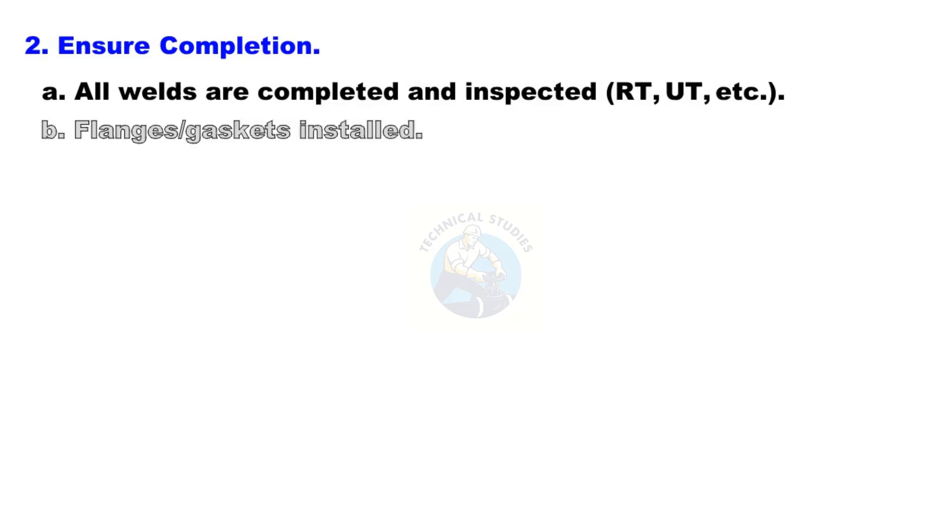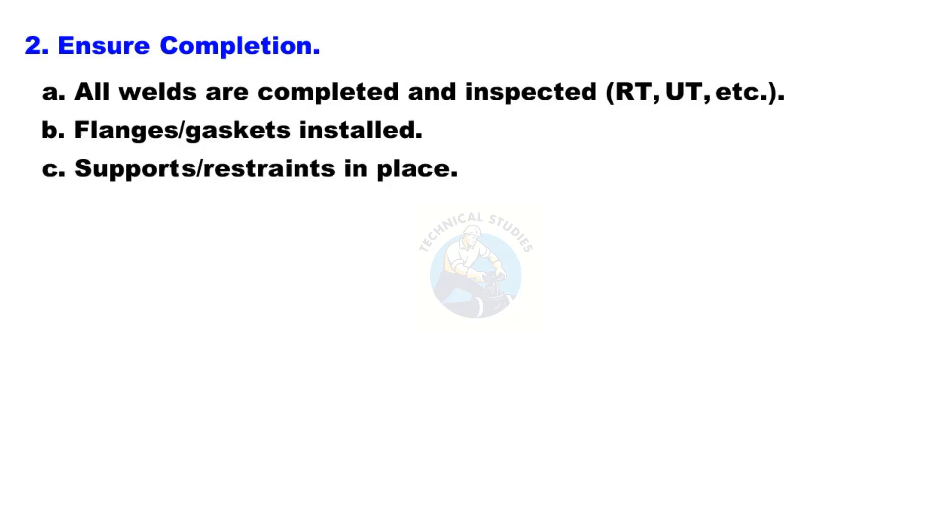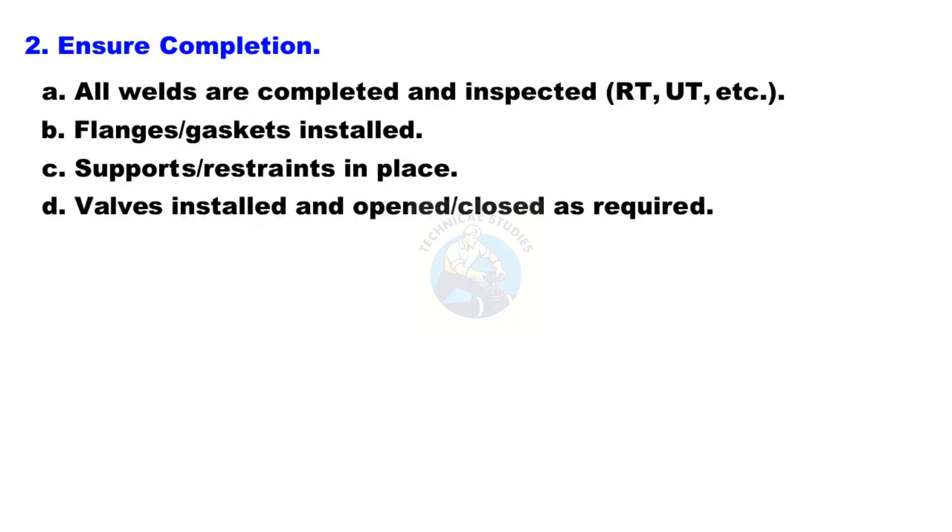Ensure completion: all welds are completed and inspected (RT, UT, etc.), flanges and gaskets are installed, supports and restraints are in place, valves are installed and opened or closed as required, and temporary blinds and test caps are fitted where needed.